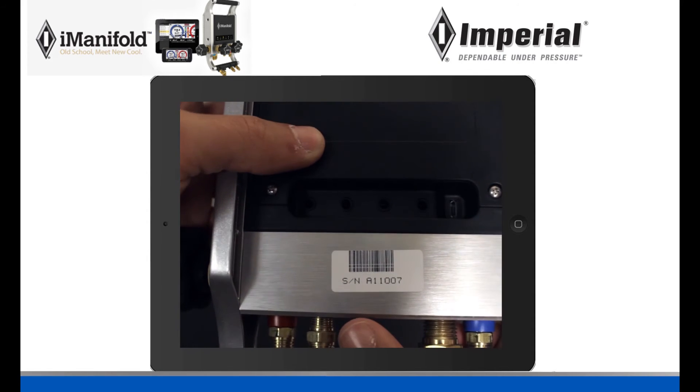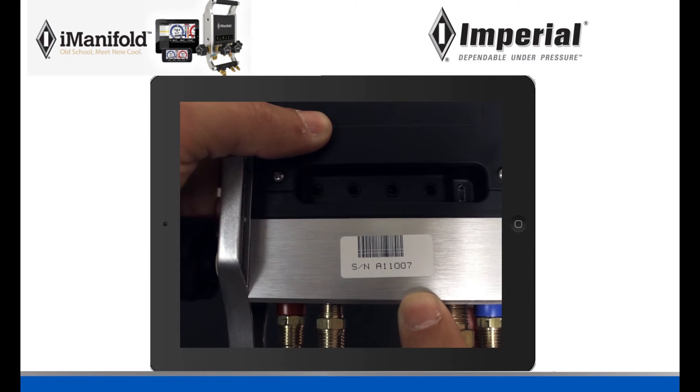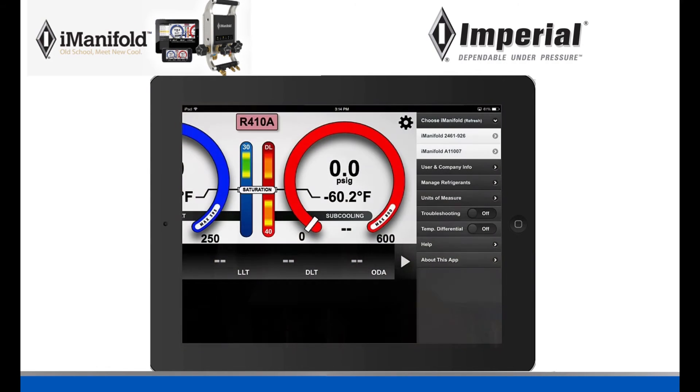On the back of your iManifold there is a display number, and whatever yours is will be what comes up. Mine in this case is A11007. If you're wondering why my device is showing two iManifolds, it's because there are several on in the building and it must be picking up a different one. Also, if there's only a single device, it will connect automatically without having to go through the connection process.